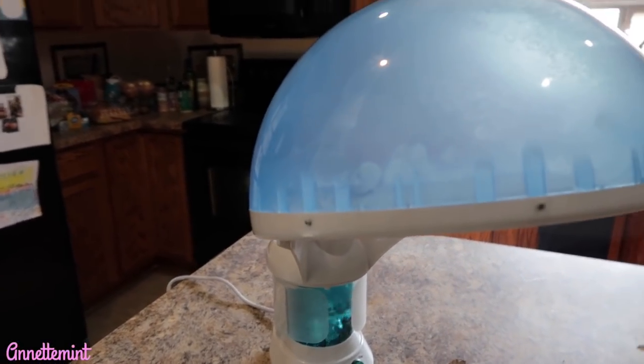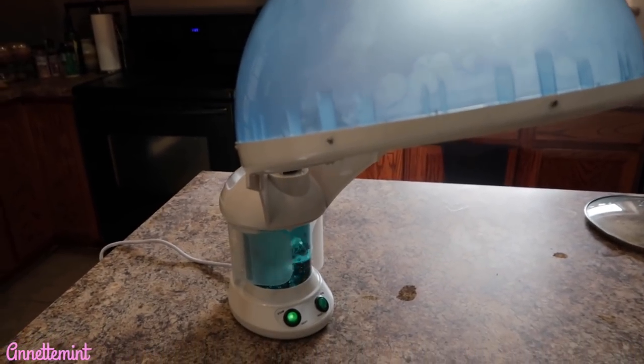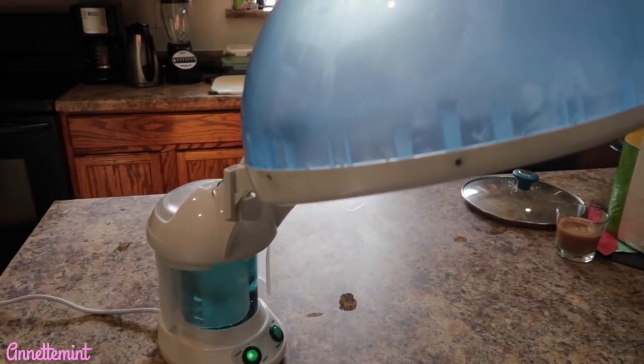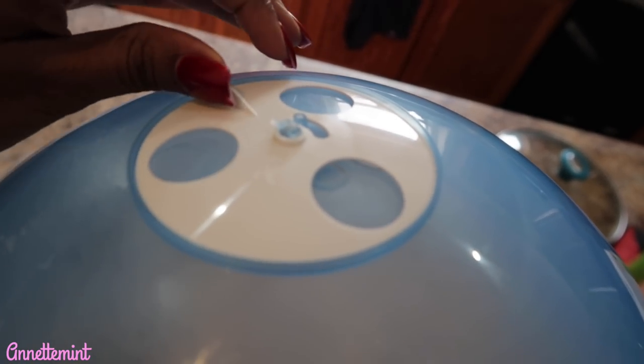Just so you guys know, this took a good three to five minutes — honestly about five minutes — for it to fully come to a boil. And this is it steaming. Let me feel what it feels like. Over the top you can adjust this if you wanted to allow that steam to stay in.